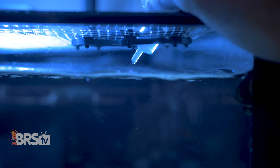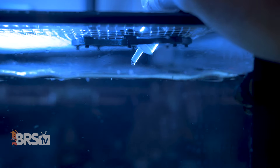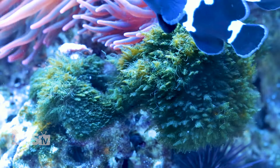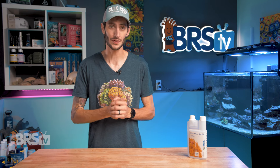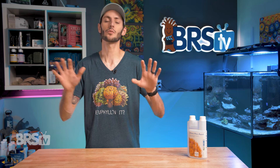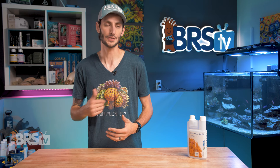When added slowly to the aquarium, the Elimaphos Rapid binds and precipitates out phosphate from the water instantly, making it unavailable to any phosphate-hungry organisms like pest algae. It is really important whenever you're lowering the phosphate level in your reef system to take it slow and steady, since any large swings or drops in phosphate level can cause serious issues for your corals, regardless of whether you're using lanthanum, GFO, or some other sort of phosphate remover.